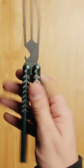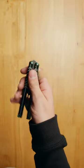Then swing the bite handle, catching it in the open position in your hand. To close, do the opposite of the opening sequence and catch both handles in the closed position.